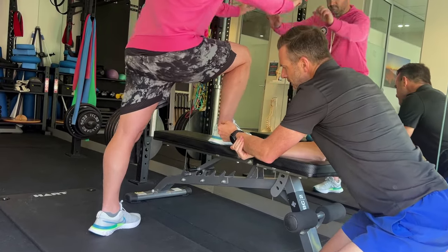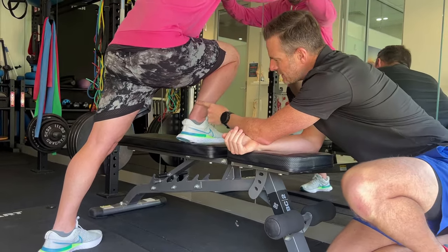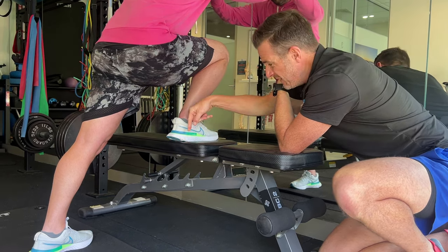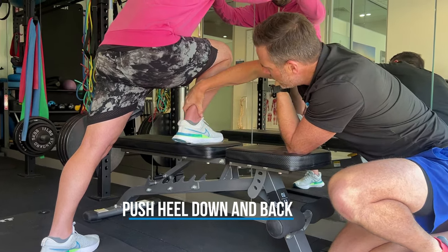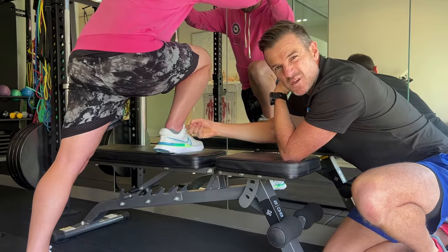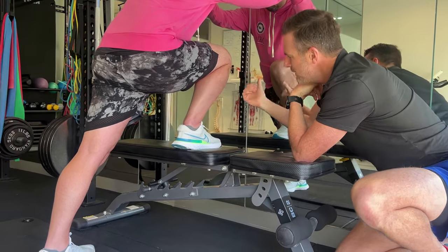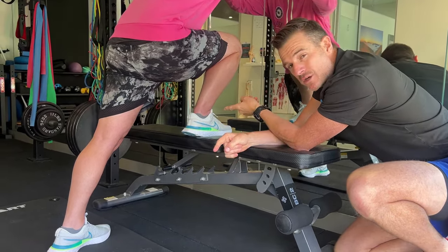With this stretch, what he's trying to do is go into more dorsiflexion. The more dorsiflexion he gets, the more strength he's going to get. The trick is raising the foot up on a bench and trying to push his heel down and back into the plinth or table. This gives a really nice stretch through the back. It also works on ankle flexibility. Be careful of ankle impingement or tightness in the front — don't go so far that it gets sore in the front of the ankle. He's got to visualise: when I push my knee forward, the heel goes backwards and down, just like a gastroc stretch.